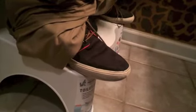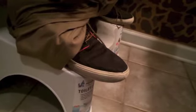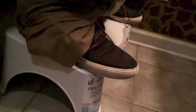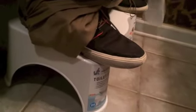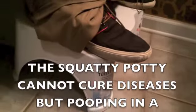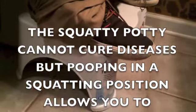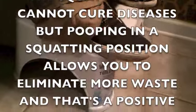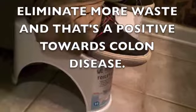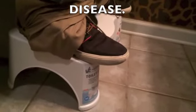There are a lot of issues with not squatting — we can have constipation, hemorrhoids, colon disease, and many other things. The Squatty Potty actually helps with those. It works great. Like I said, this is the seven-inch. There's a link in the description below where you can click and order your very own. Go there right now, check it out, and thanks for watching.